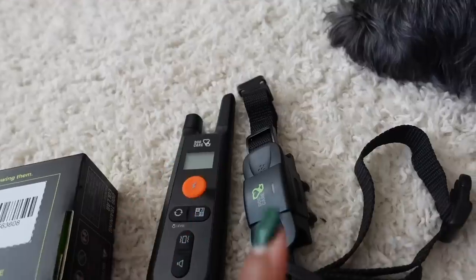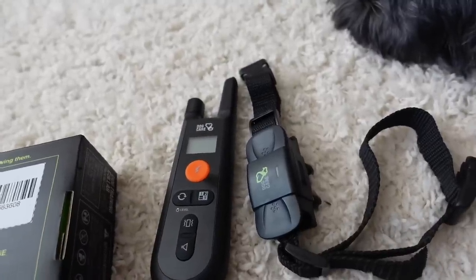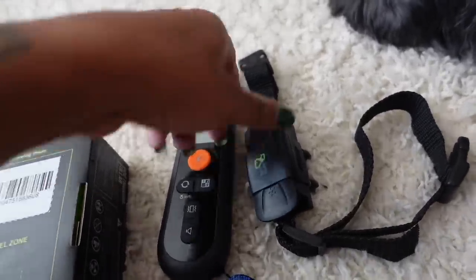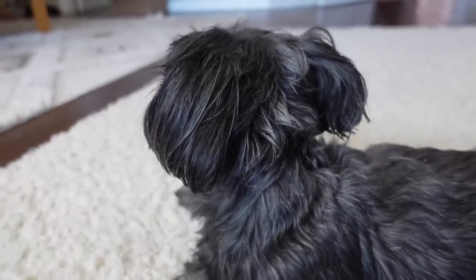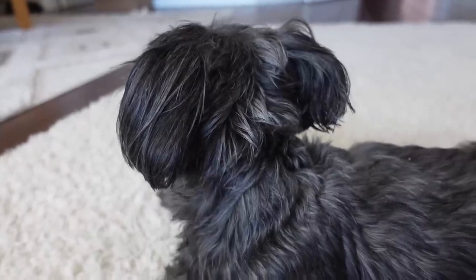This dog training collar provides three extreme efficient and safe training modes: beep, vibration, and shock. All of those modes are to help you teach your dog basic obedience commands and solve uncomfortable dog behavior problems.